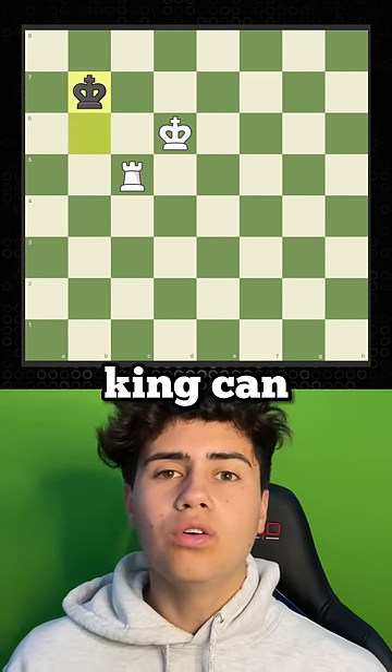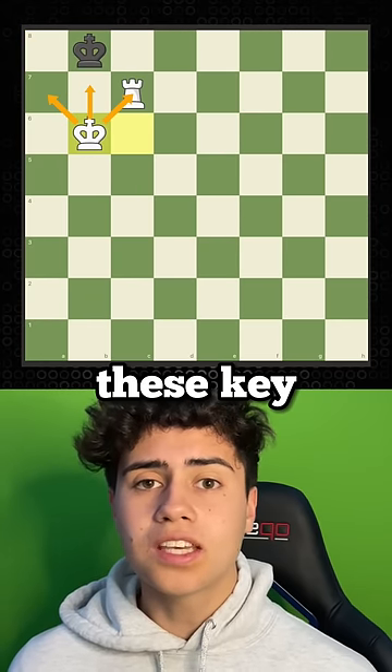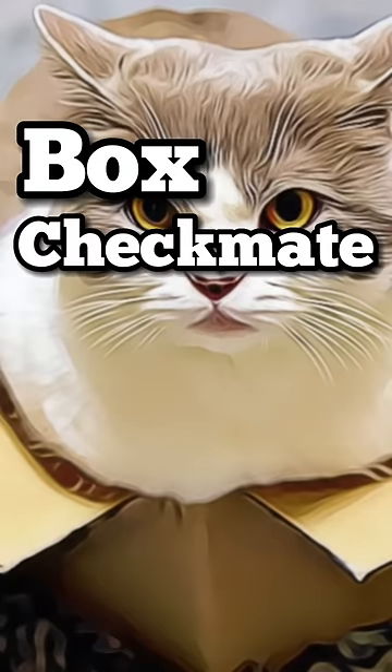We keep doing this method until his king can only move into these two squares. We start moving our king to b6, taking away these key squares. Now once he moves his king to the corner, we checkmate him with our rook. Now you just learned the box checkmate.